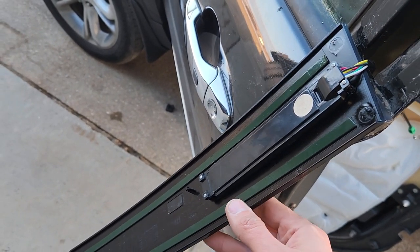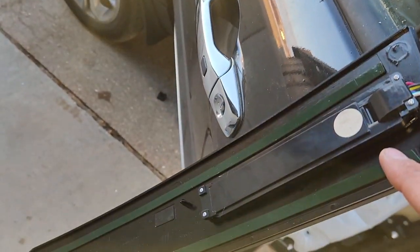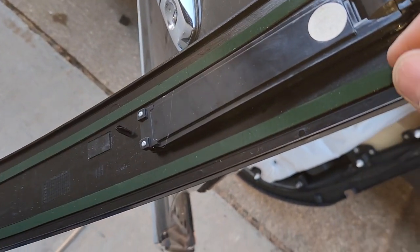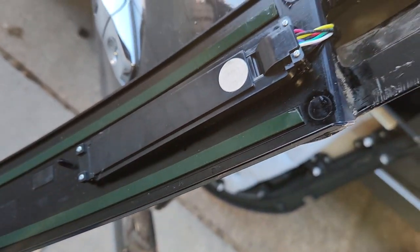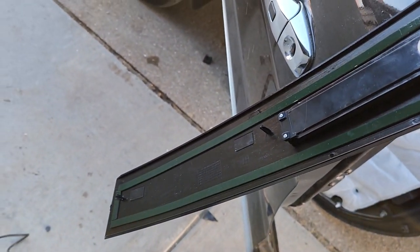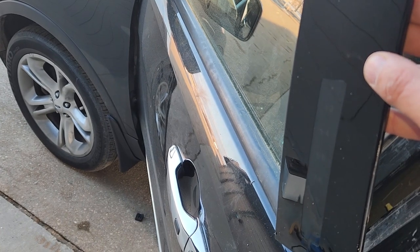The new piece is plugged in — it looks so nice and clean. Now I'll just remove the protection from the double-sided tape, glue it in place, and the job is done. You'll have a nice new keypad panel.